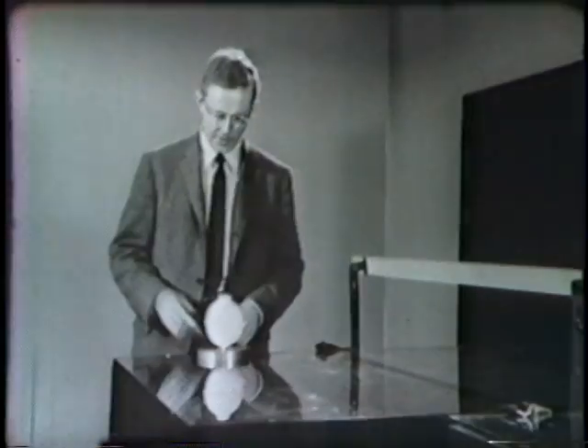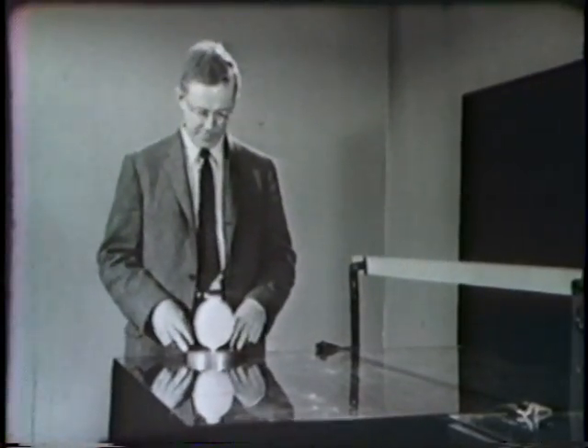The purpose of this is simply to reduce the friction to a point where we won't have to worry about it or measure it in our experiments today. It's fun to play with this thing — let me show you.